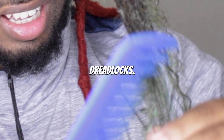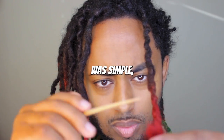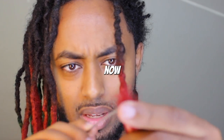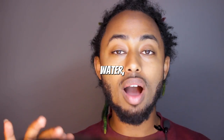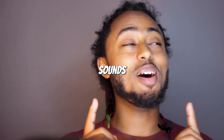I decided to comb out my dreadlocks. The way I wanted to do it was simple, which is combing out one lot a day. Now that I hear myself saying it, it sounds pretty hard. So I just begin. I might be using no water, no conditioner on my first day. I know, that is weird. It sounds weird as heck.